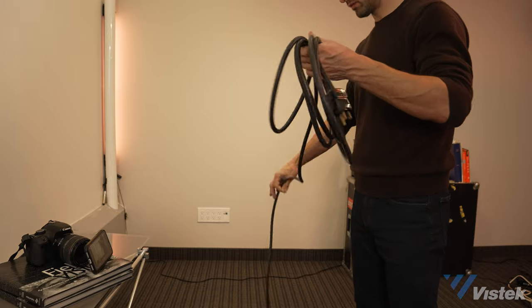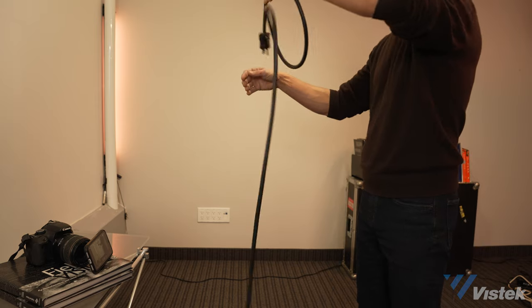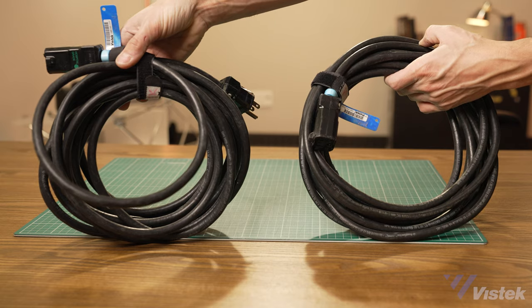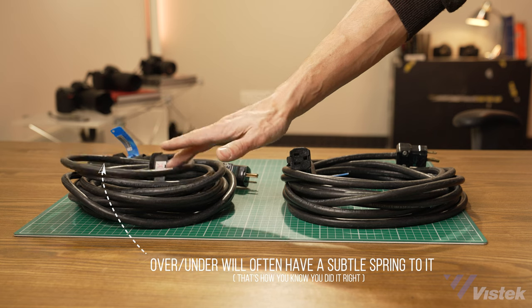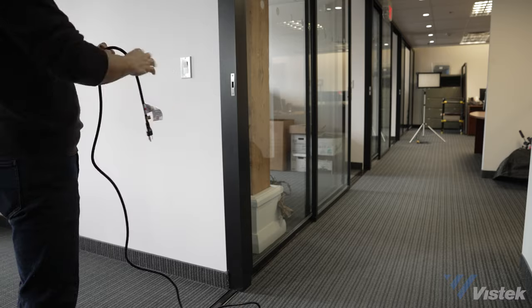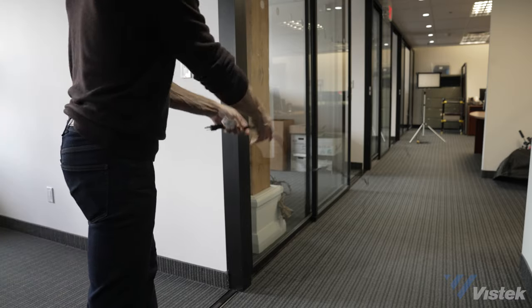The over-under method is the only wrap which allows for a very quick unraveling on set, without any knots or twists. Simply hold the male end in your hand at the power source, and throw the balance of the cord towards your fixture. The reason you throw the female end should be obvious, but I'll state it just in case — so you don't damage the prongs. When stacked it often doesn't look as nice as the over-over, but your cables will last longer and the next person to use them will not curse your name. Here's a consumer-level extension cord that has been stored very long-term with an arm wrap — I'm going to re-wrap this in the proper way. And voila, uncoils like butter.